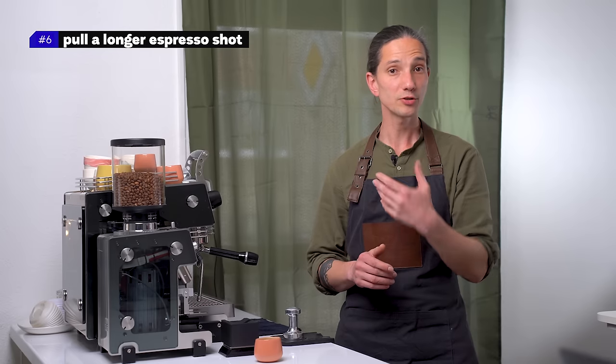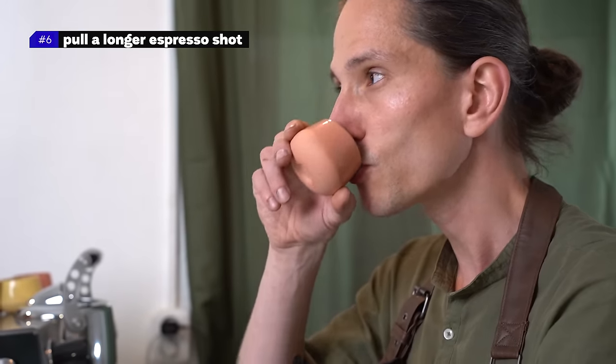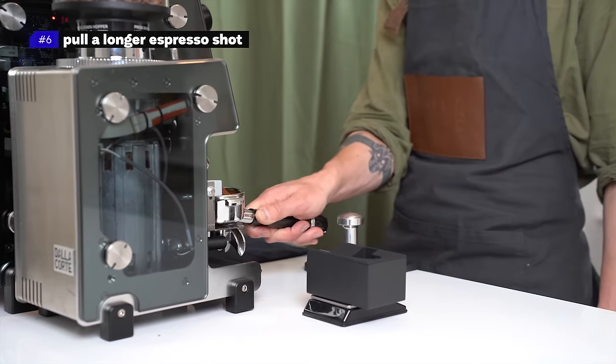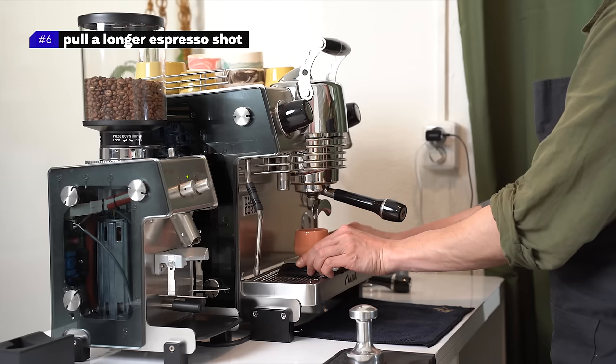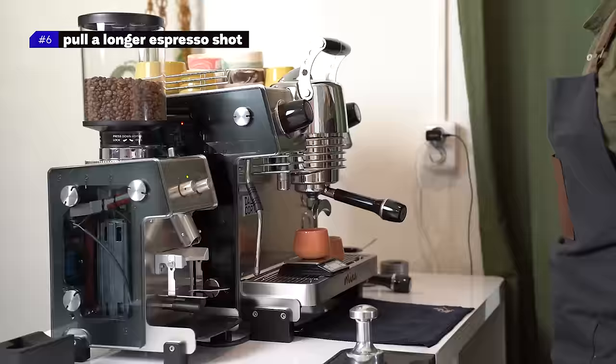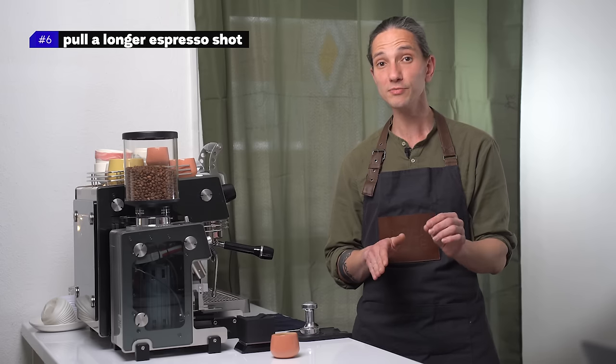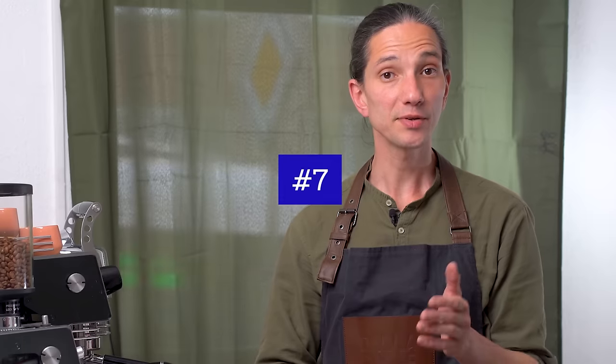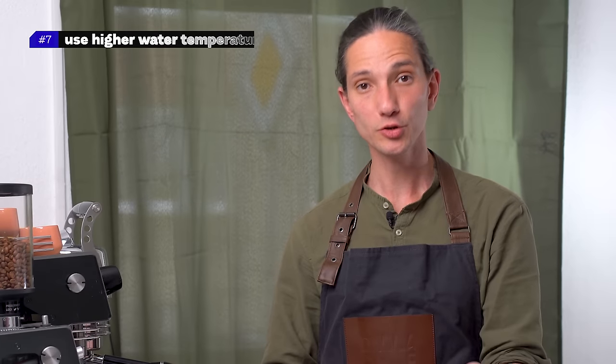Number six: pull a longer espresso shot. If your puck prep is good and pre-infusion is set but you're experiencing astringency, try going coarser and pull a 1-to-3 shot — delicious, balanced, more rounded, just a little bit weaker. A bit coarser grind always decreases the problem of channeling. Don't chase the body; chase the balance of flavors.